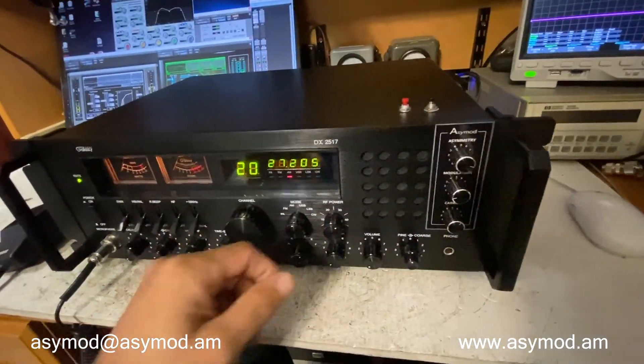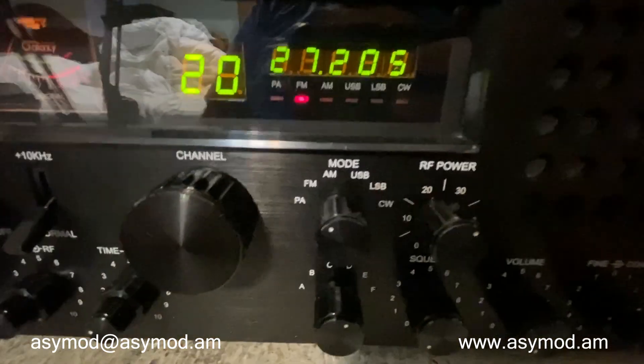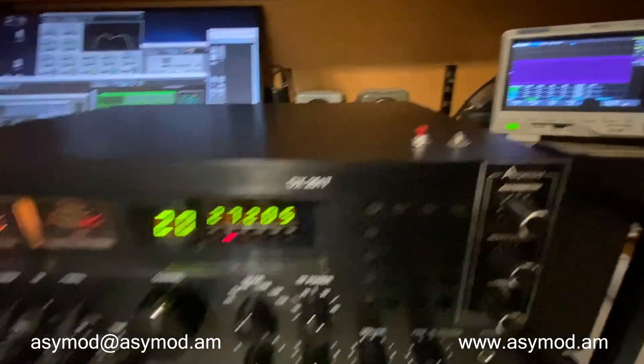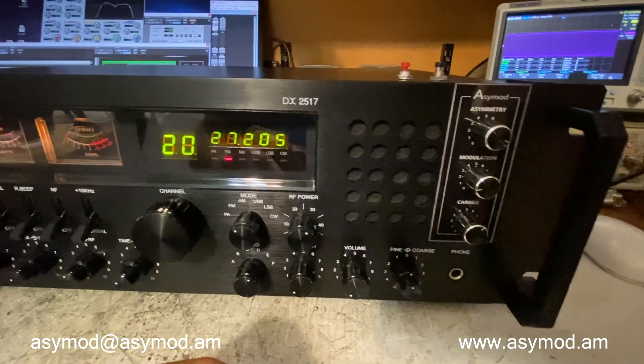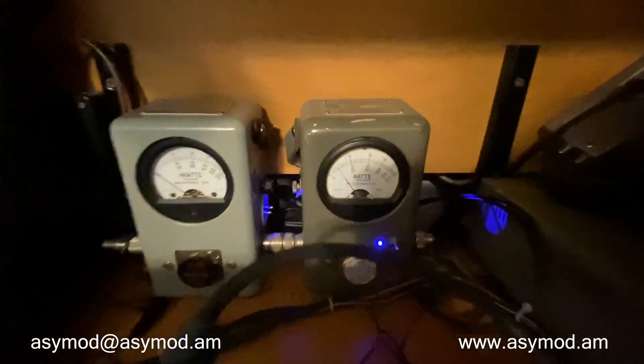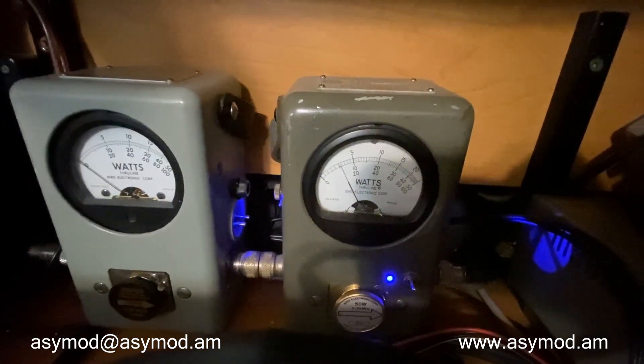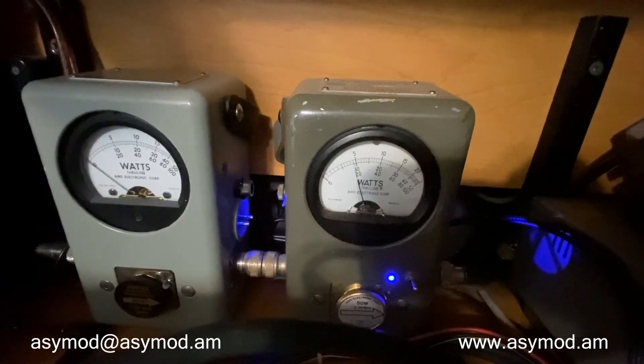So we'll start by trying it out on FM. Put it on FM. And we'll key up. And you'll be able to use your power control here for FM. You set your carrier as you wish on FM.